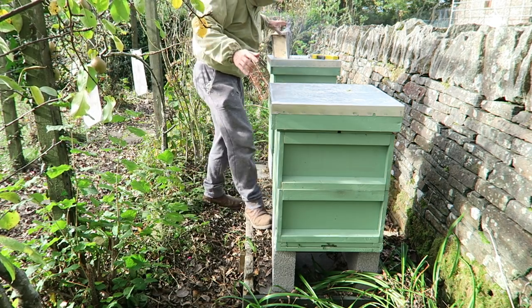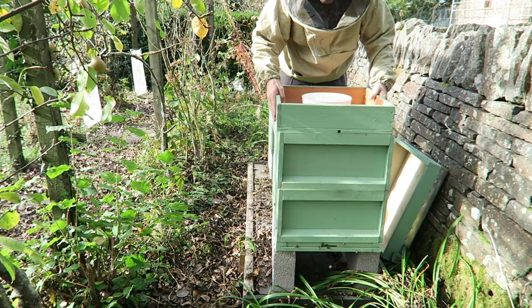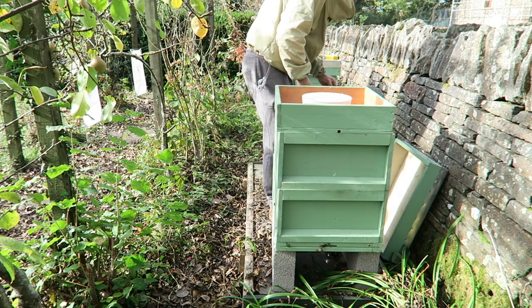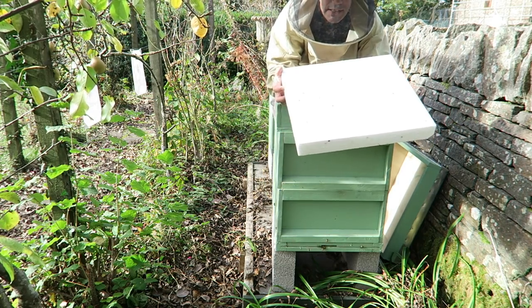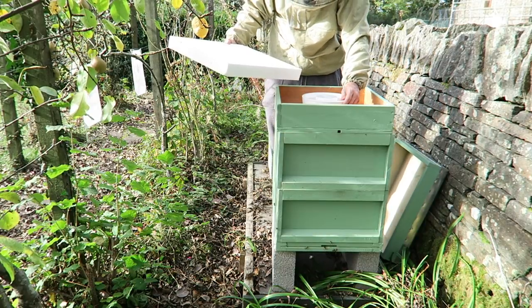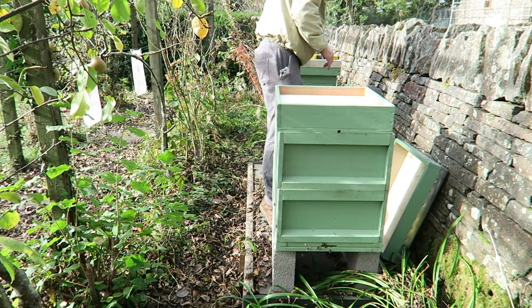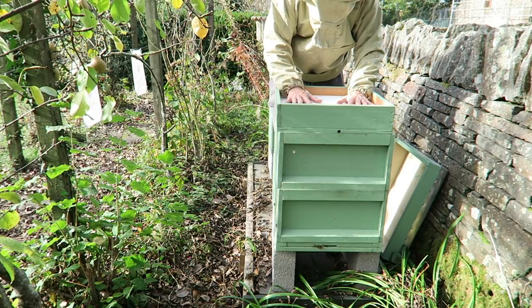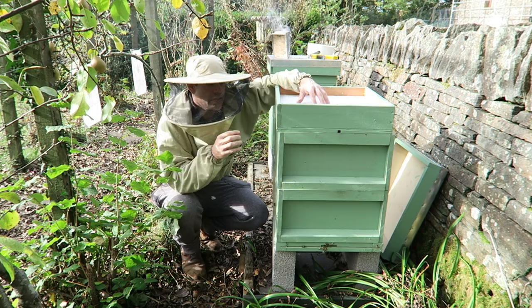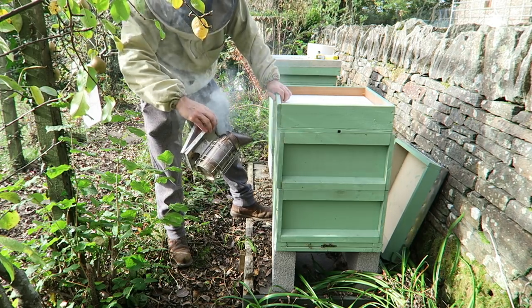If I open up the lid — so in here we have a tray they've actually propolis-sealed down and we've got a feeder donut inside there. What I'm going to do to insulate the top is add some polystyrene I've pre-cut to fit. All I've got to do is literally move the feeder and put the polystyrene in. It just sits down like that, the feeder can now be taken away, and this insulation is going to protect the hive from the cold weather hitting the top.